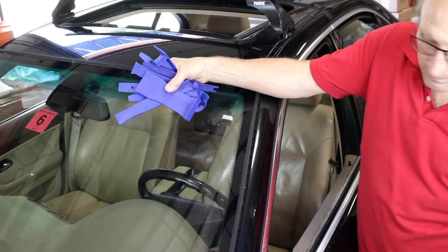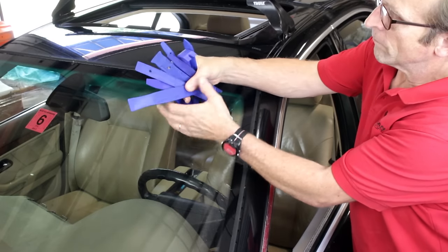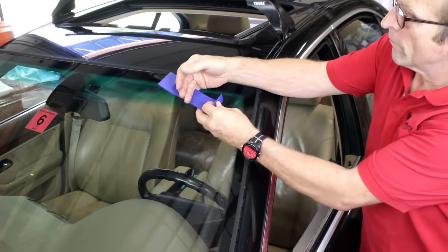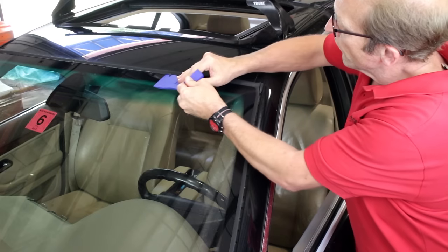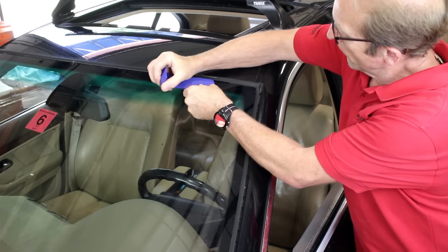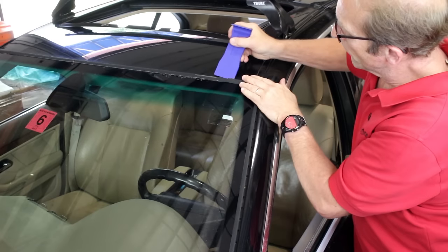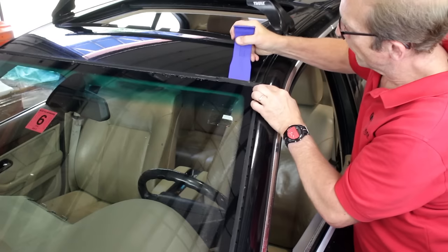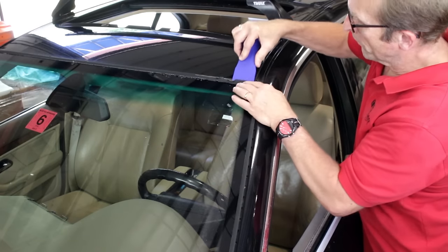We'll be using various individual tools from the non-marring pry tool and chisel sets to remove and install the windshield trim. We'll start with this tool or one of the chisels. Run the tool along the windshield under the lip of the trim, then do the same thing along the outer edge of the trim. If you're worried that this may mar your paint, you can usually get the job done without this step.